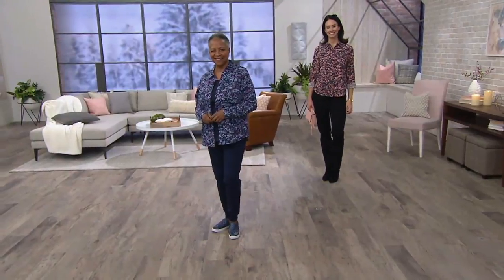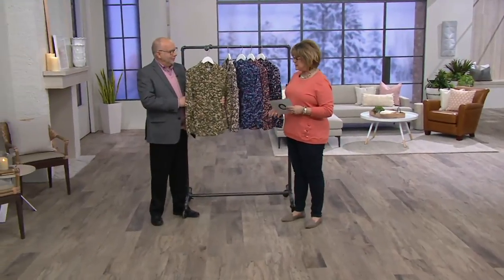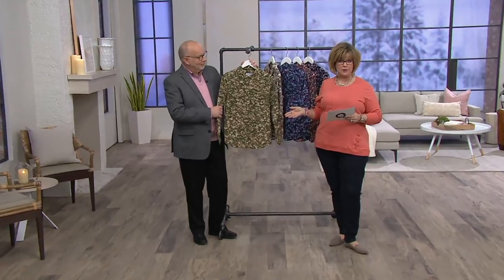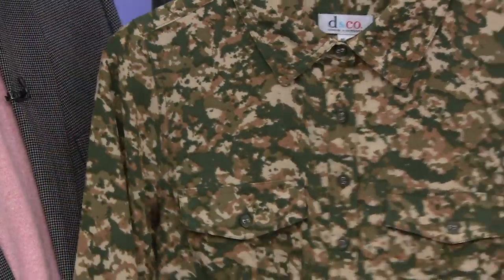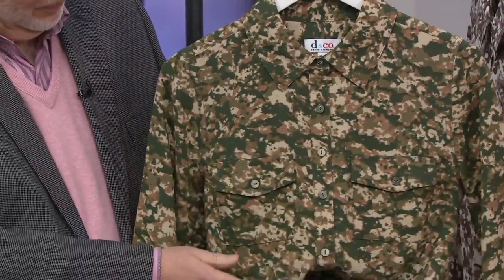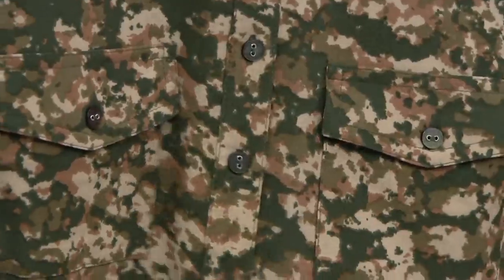We have our Denim Company stretch woven camo print button front collared shirt for you now. This is our first clearance item in the show, which means for whatever reason we cannot reorder this. So we've marked it down and you get a great price of 30% off. This is your first day seeing the sale price on this. It's on five payments of $5.93 and the easy pay on this goes away at the end of the day, although it will stay at that clearance price. We have dark olive for you here.